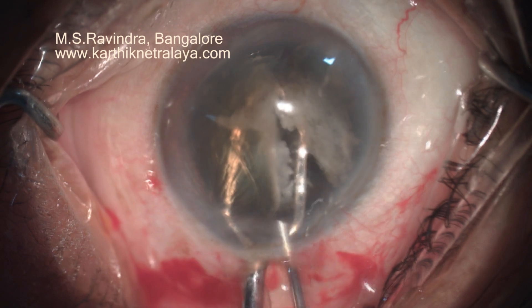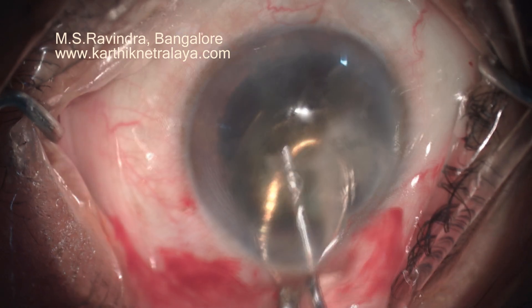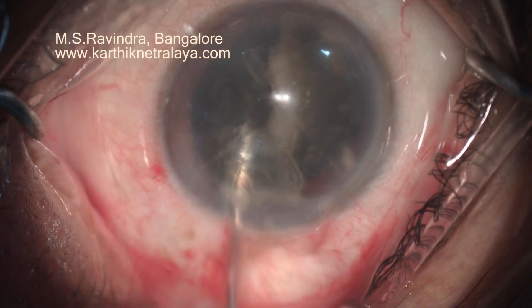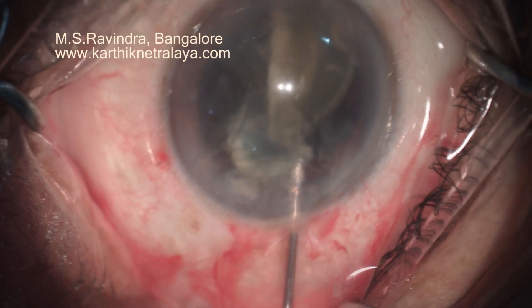Scoring of the lens is done through a 25-gauge cannula, which is injecting visco continuously, separating the nucleus from the endothelium.